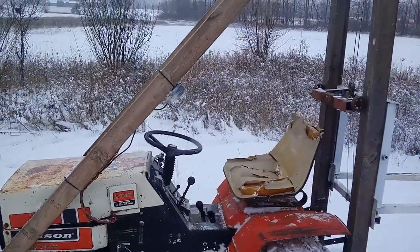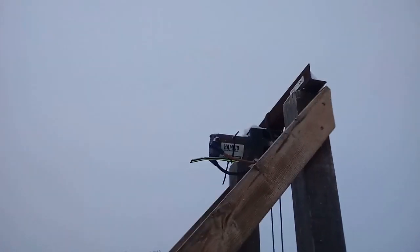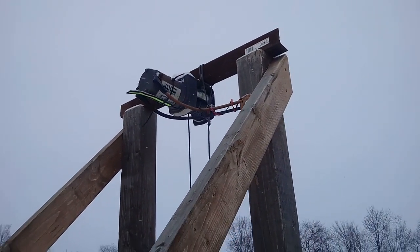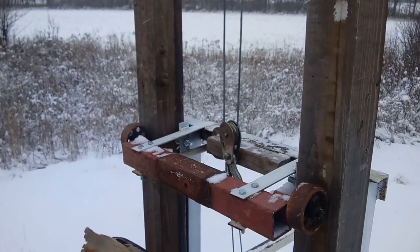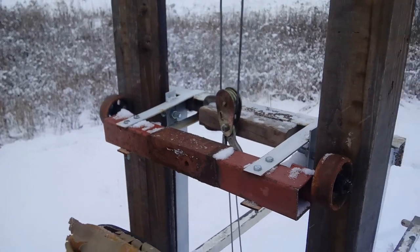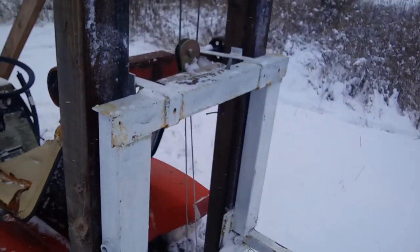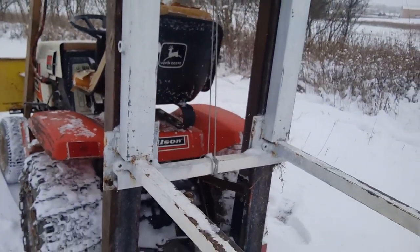The structure of the forklift is made out of wood — 4x4 posts with 2x4 supports. It has a 2,500 pound ATV winch, which goes down to a turnbuckle, which is hooked to the lowest point on the forks. The forks themselves are made out of old fence posts.